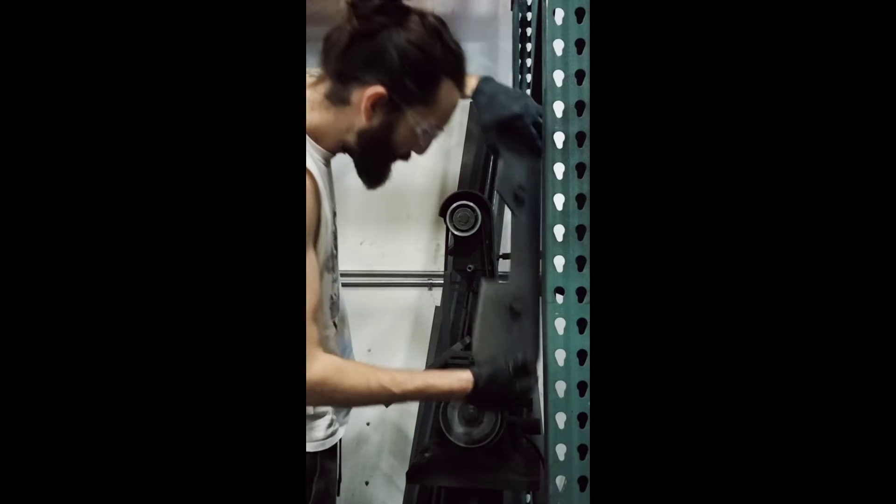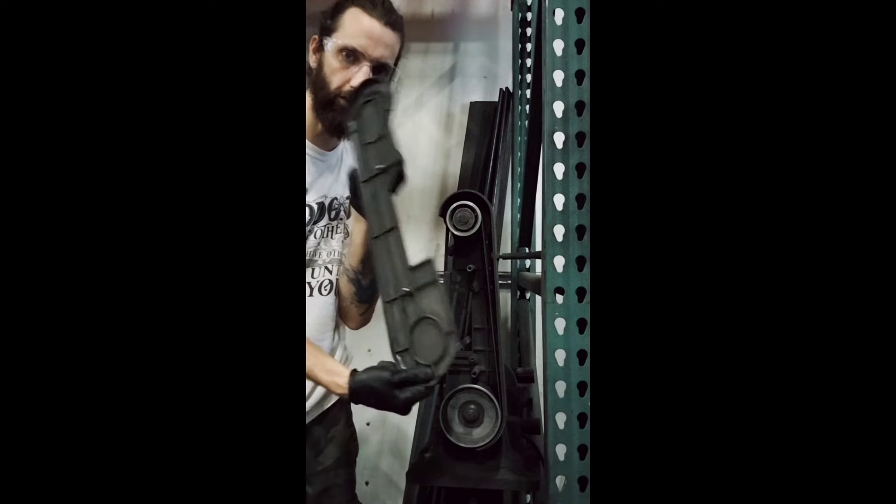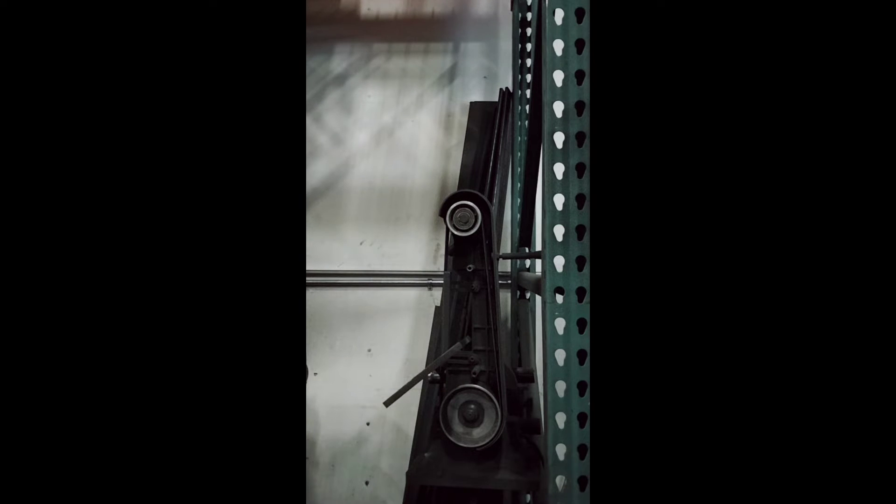I noticed these guys are changing this. Take off the case — it's an easy screw. Set it aside.